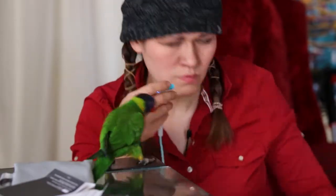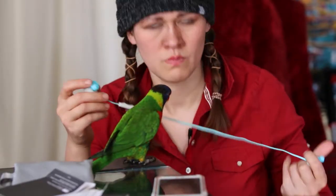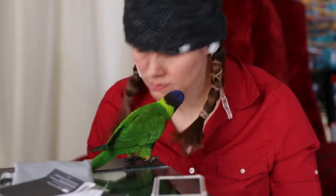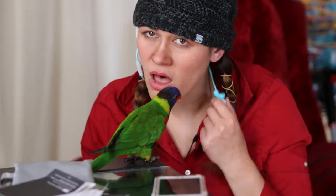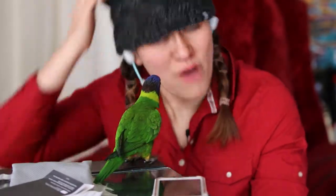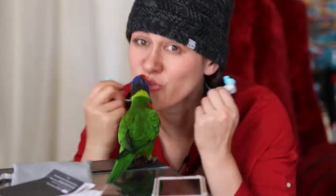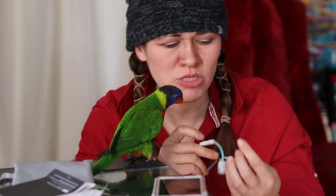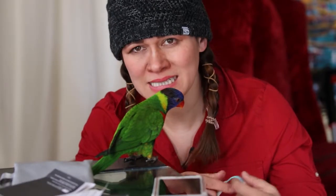I put it in and when I work out it doesn't fall all the way off, but it falls half off. The sound isn't so good and it hurts my ears. So that's my take on the JBL — I think it's really bulky.